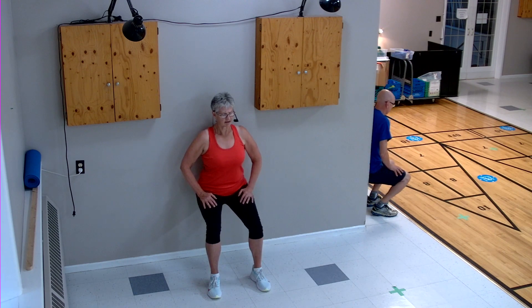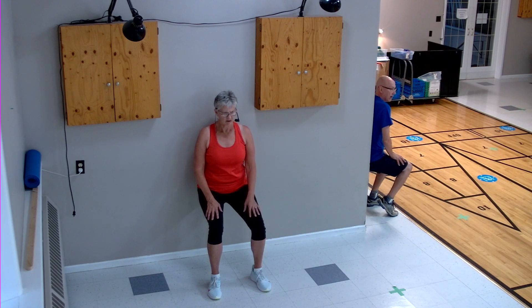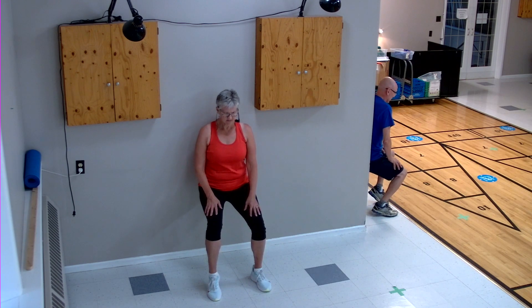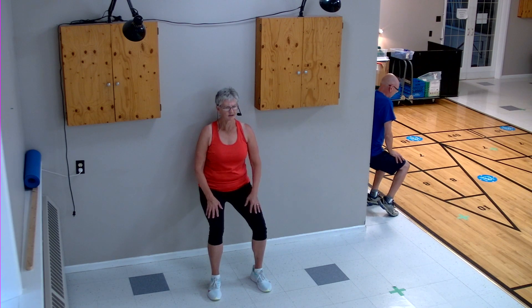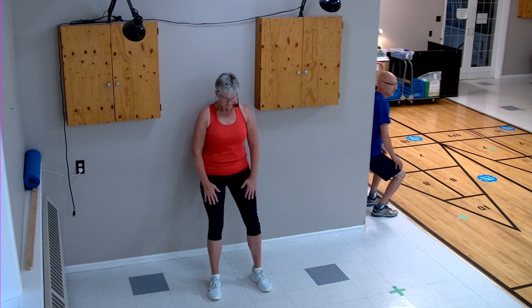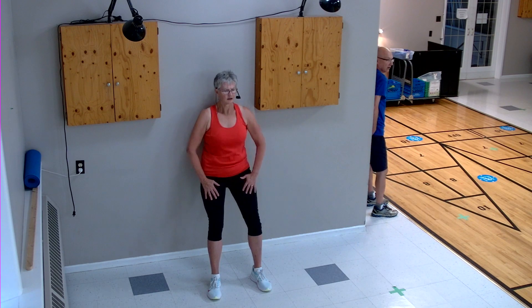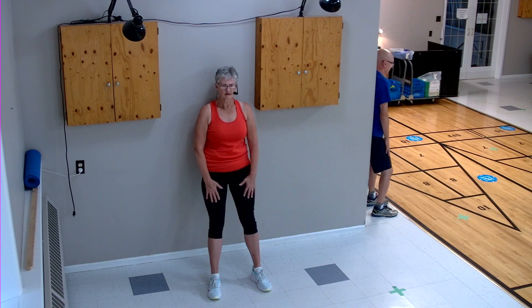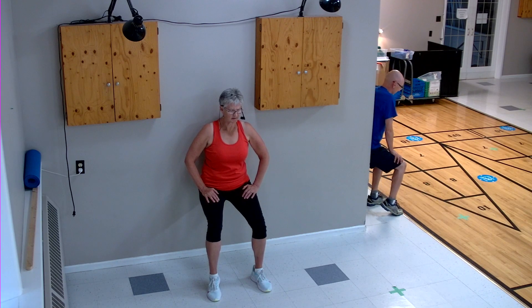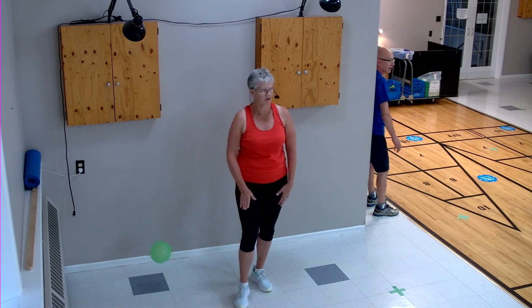Stay down, stay here. Now we're going to lift our heels one at a time — up, up, lift the heel. Eight, seven, six, five, four, three, two, heels down. Up we go, back down. Four more — stay down, stay here, heels up for eight, seven, six, five, four, three, two. Good job, come up. Those quads should be nice and toasty.